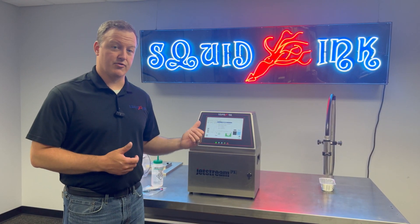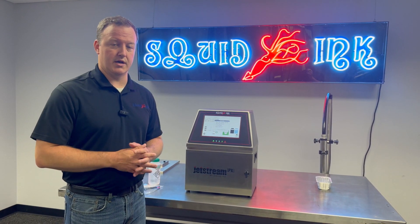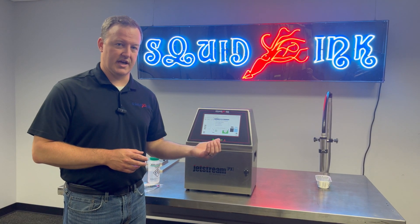We just don't want the inkjet running because naturally we're taking the printhead out of the sleeve — we're going to be cleaning it off. I recommend once a week, before you start production or at the end of production when the system is not jetting, we'll just slide the printhead out of the sleeve and take a look at it.